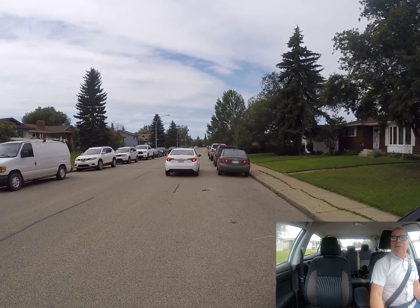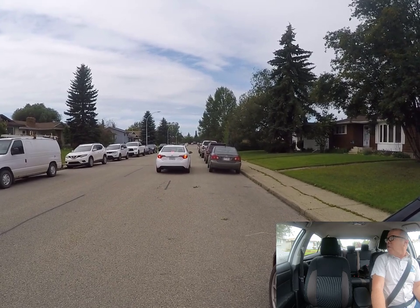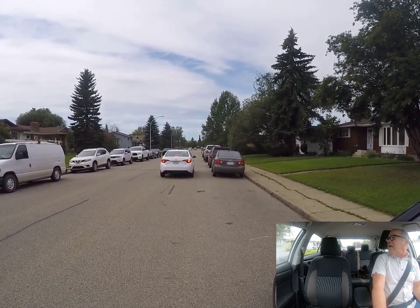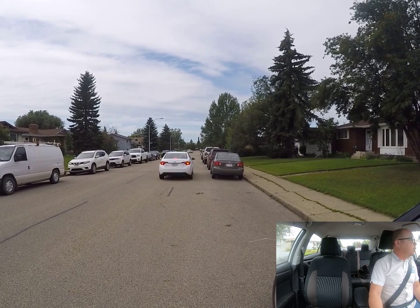You pull up beside the other vehicle, approximately about a meter away. What you want to do is as you pull forward, you want to look at the back end of your car and the back end of the other vehicle — you want to line your back ends up. It's not going to be perfect, but as long as it's close enough it'll be good.